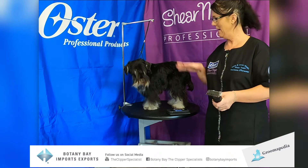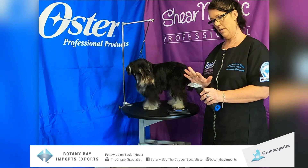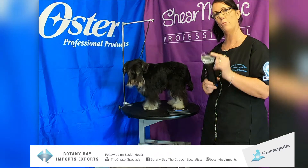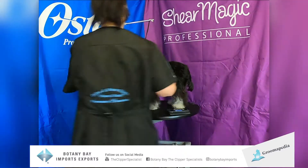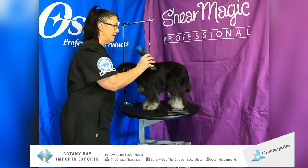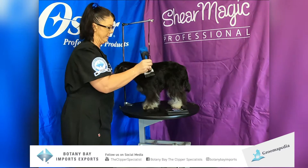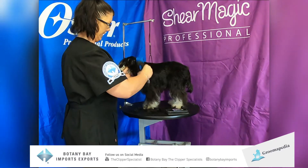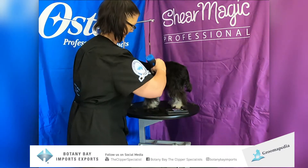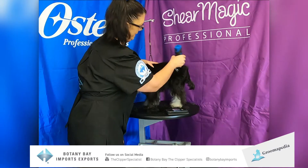Hi and welcome back. I am now going to finish clipping the opposite side with my 30 wide blade, and I'm currently using the half-inch snap-on wide blade comb also. Now this coat has previously been stripped, so this is her first pet trim and she is now a lady of luxury. As you can see, it goes beautifully through the coat and is ticklish.